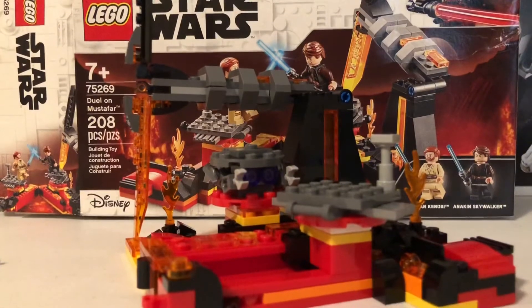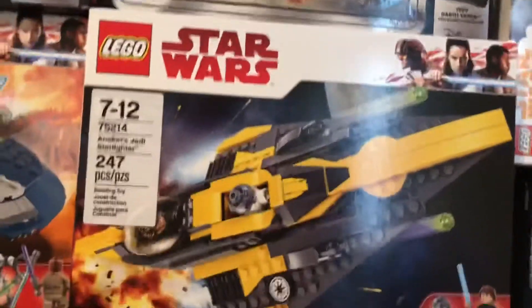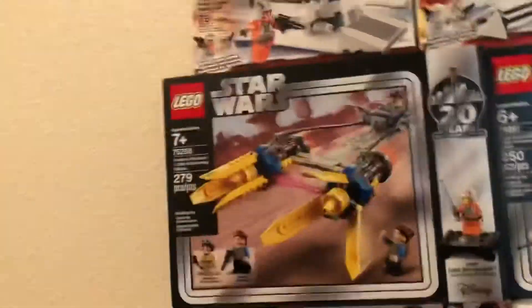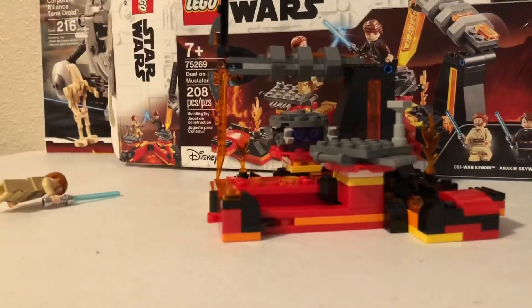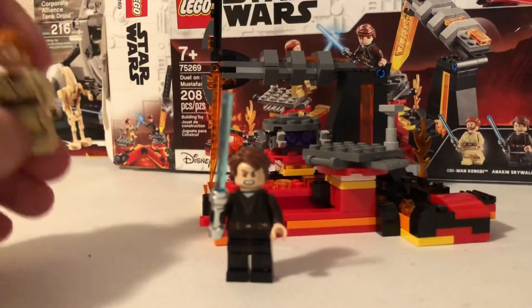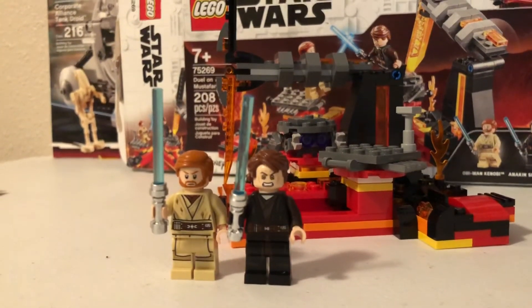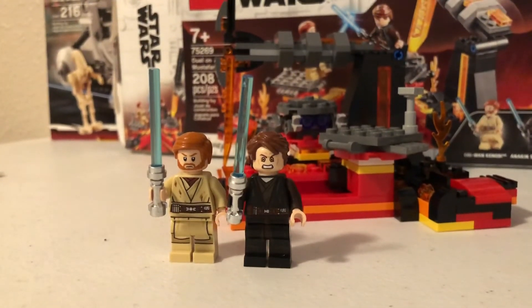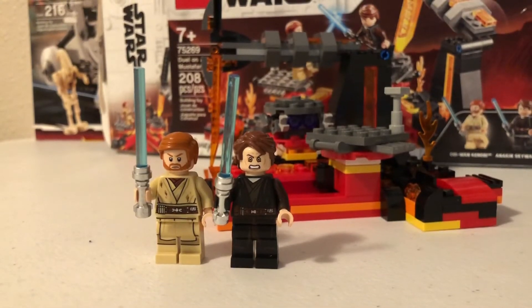For twenty dollars the price-to-pieces ratio is good and you get two solid figures. I remember when sets at this price had three figures. Those sets were twenty dollars with three figures and now they're creeping to thirty. For Star Wars sets that's the trend — Harry Potter sets at this price point feel more value-packed. This set probably doesn't need another figure, though they could have included one of the droids or a Mustafarian. I would have liked to see a Mustafarian — that would have been cool. But overall it's a good set for twenty dollars, worth the value.